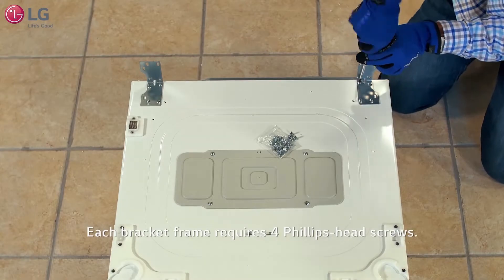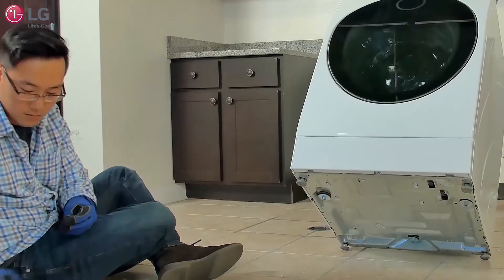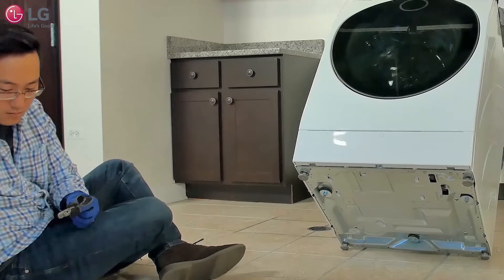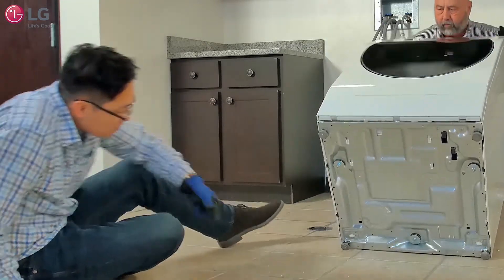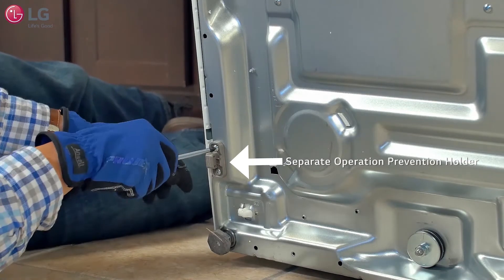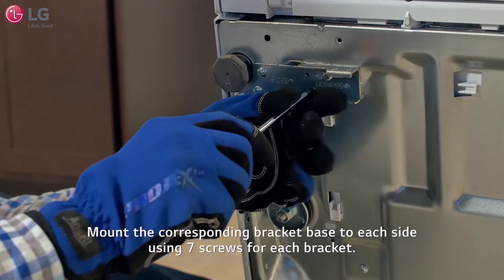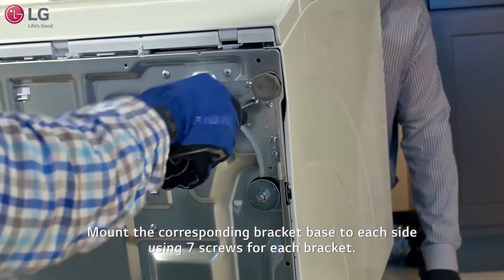Each bracket frame requires four Phillips head screws. With someone to help, tilt the main front load washer backward, exposing the bottom of the unit and hold. Mount the separate operation prevention holder as shown using a Phillips head screwdriver and two screws. Mount the corresponding bracket base to each side as shown using seven screws for each bracket.